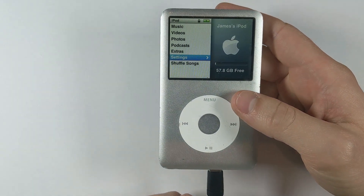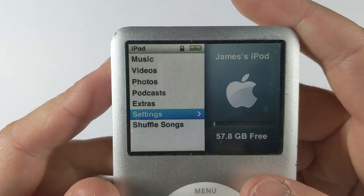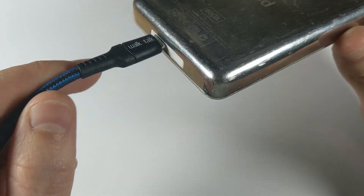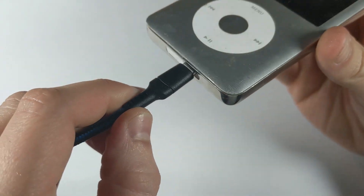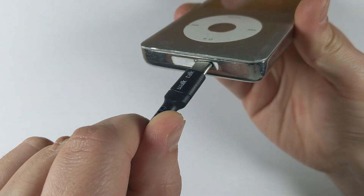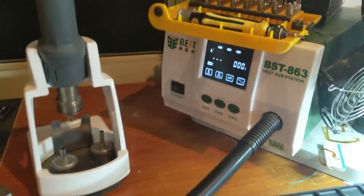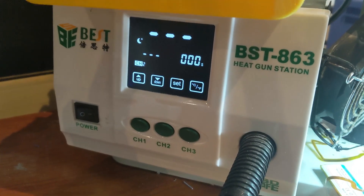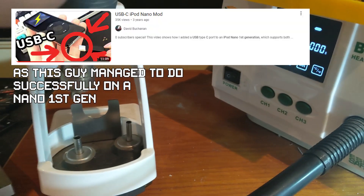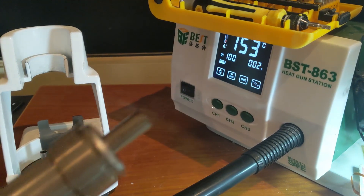Before we get started, this is actually quite a difficult mod, just because the pads we solder to are really small. If you don't have good soldering skills it's probably not doable, to be honest. You also need a hot air rework station to remove the old 30-pin connector properly. You can probably get it off by prying and tearing, but I wouldn't really recommend it.